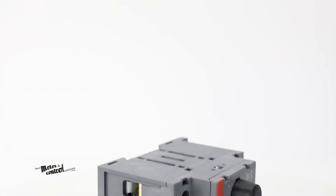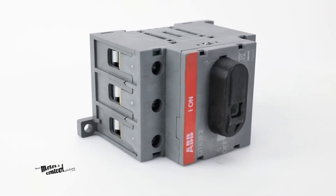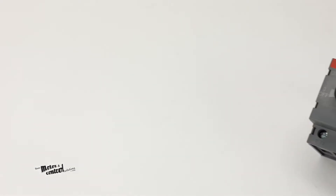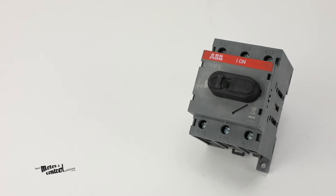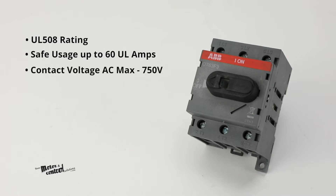It can even be used to help safely maintain, repair, or inspect equipment during a mechanical lockout. Suitable for panel mounting, the ABB OT63 F3 also features UL 508 rating, safe usage for up to 60 UL amps, contact voltage AC max of 750 volts, and contact current AC max of 63 amps.